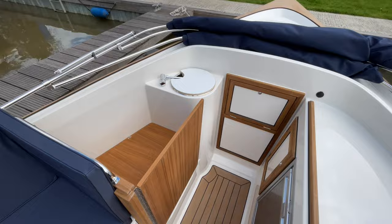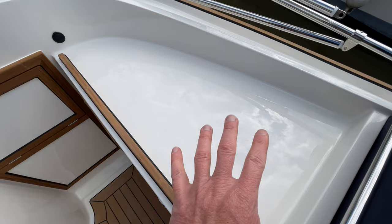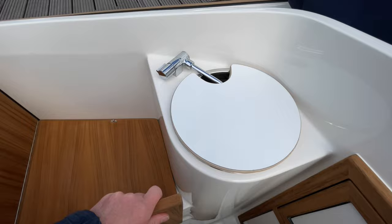Coming around to this galley area, there's a little bit of storage in there. This boat comes with a gas camping cooker which would sit up on there — it uses an aerosol canister so there's no gas plumbed into the boat. You've got this little basin here, which I think is really neat — that's cold water only.